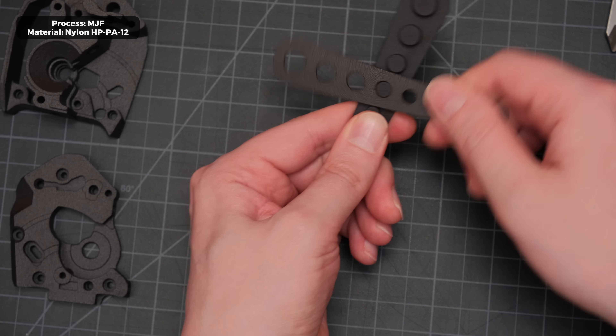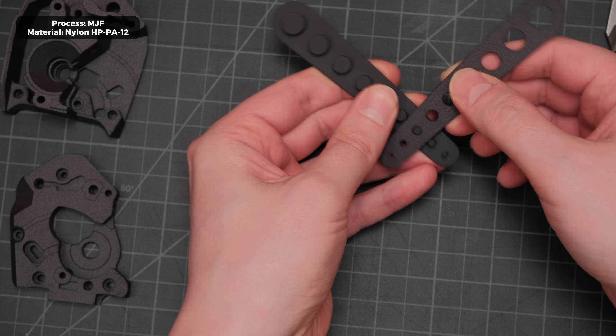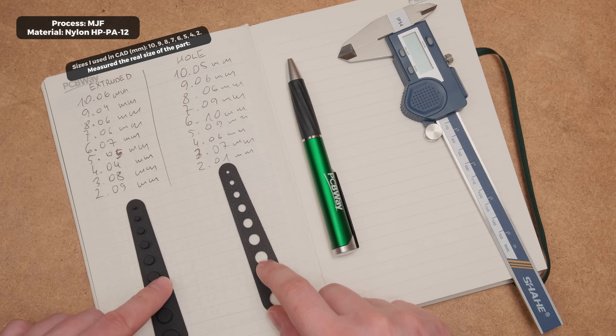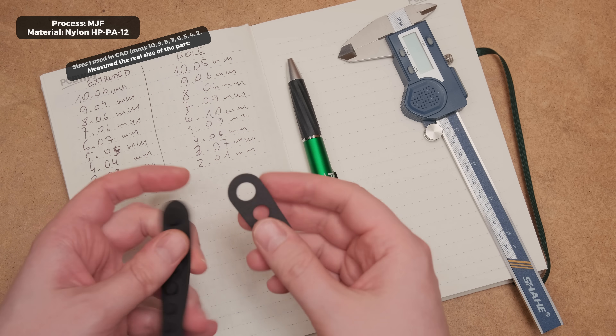This process seems to be very precise considering these parts are 3D printed — all extrusions and holes have a light fit. So if you are designing or modifying files, you only have to adjust clearance just a tiny bit compared to the FDM printers we have at home.